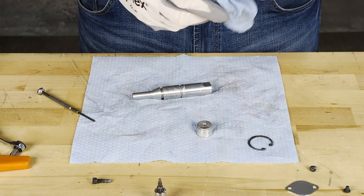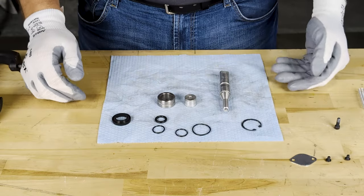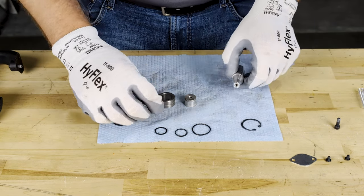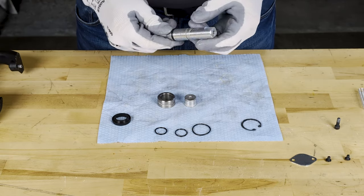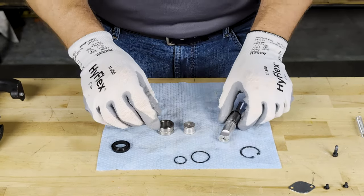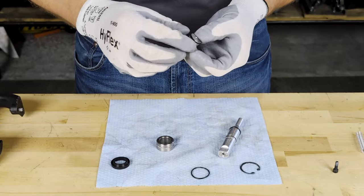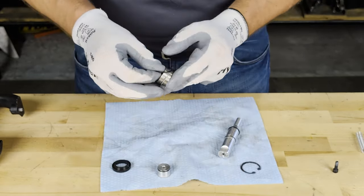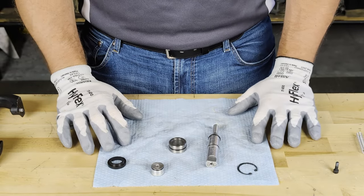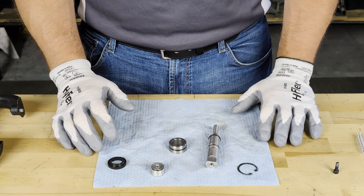It is important at this time that we take a moment to clean the internal components, as this is probably the first time they have been exposed. At this point, we will be applying the new O-rings back to the components. There is nothing specific about this process — I'm just ensuring that the rings are in good working order, with no rips, cracks, or tears. Once all of the O-rings have been applied to the components, we will utilize the Loctite grease that is supplied in the kit.